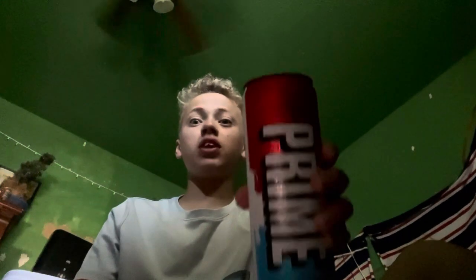Hello guys, today we're gonna be trying the ice pop Prime Energy. So without further ado, let's go ahead and crack open this can of Prime Energy and let's go ahead and take a little sip of it. Let's get into it.